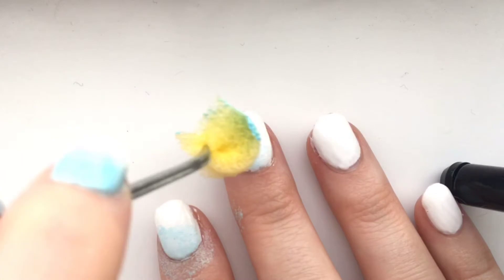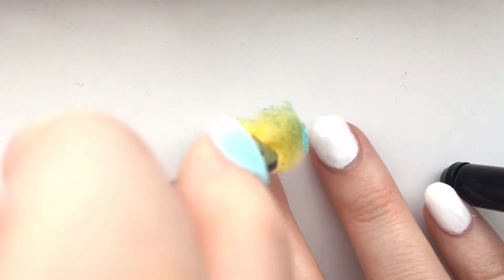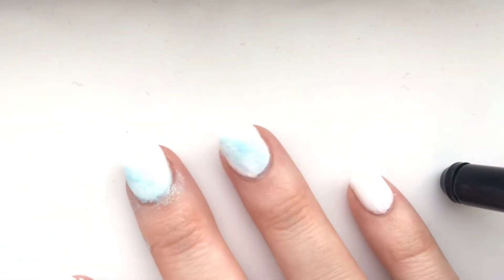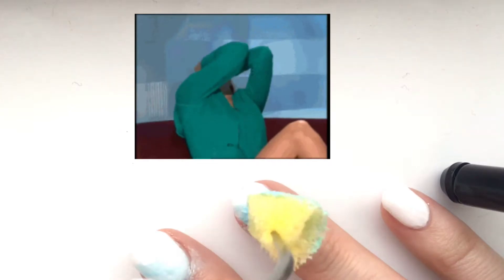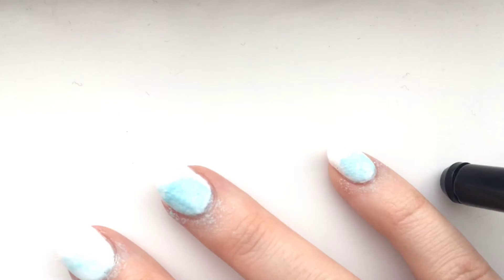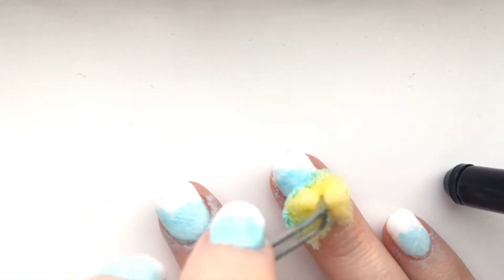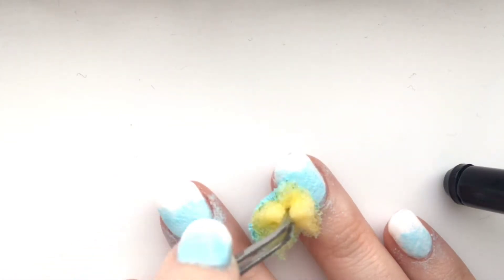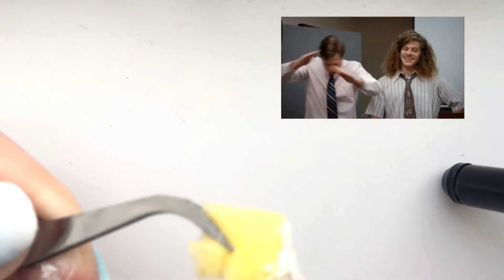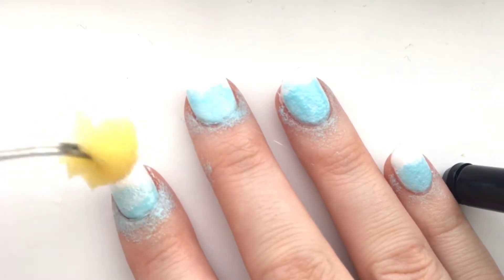Of course you are going to get polish on your skin, but don't worry — I'll show you how to get it off a bit further on. All you need to do is just dab it on; there's no specific way. I've gone a bit too far there, but it does happen! I do get carried away because you're just dabbing away, sponging away — just keep dabbing until you get the color and consistency you like.